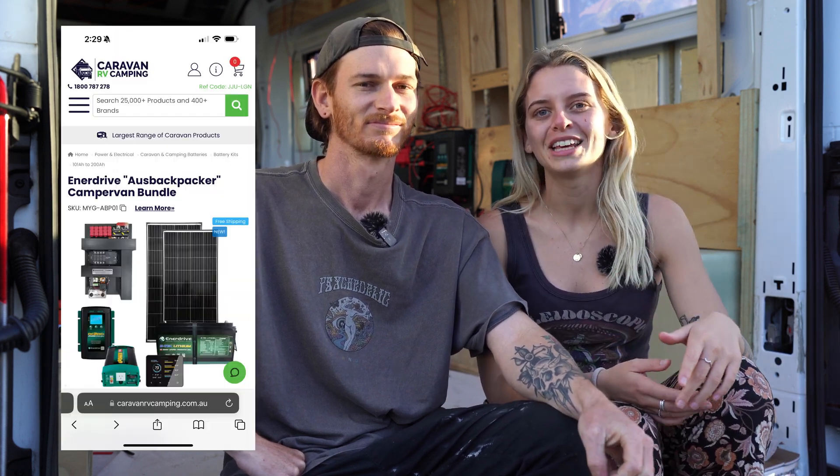If you're looking to put a power system in your campervan, the team at Caravan RV Camping can go through your application and help you decide which system best suits your needs. We went for the ultimate DIY kit because of our limited space — we wanted something highly customisable that would let us travel off-grid. If you choose the Enerdrive brand you get access to 24/7 customer support and a five-year warranty. Whether you have questions about wire or fuse sizing when starting out, or you're troubleshooting on the road, just give them a call. If you're interested in purchasing the entire bundle of the Enerdrive range we used, you can do that through Caravan RV Camping — there's a bundle link in the description.